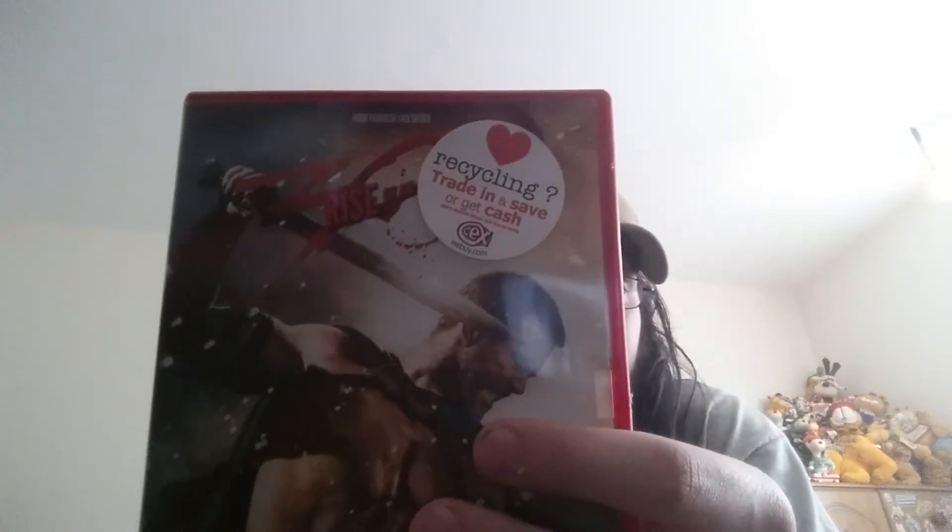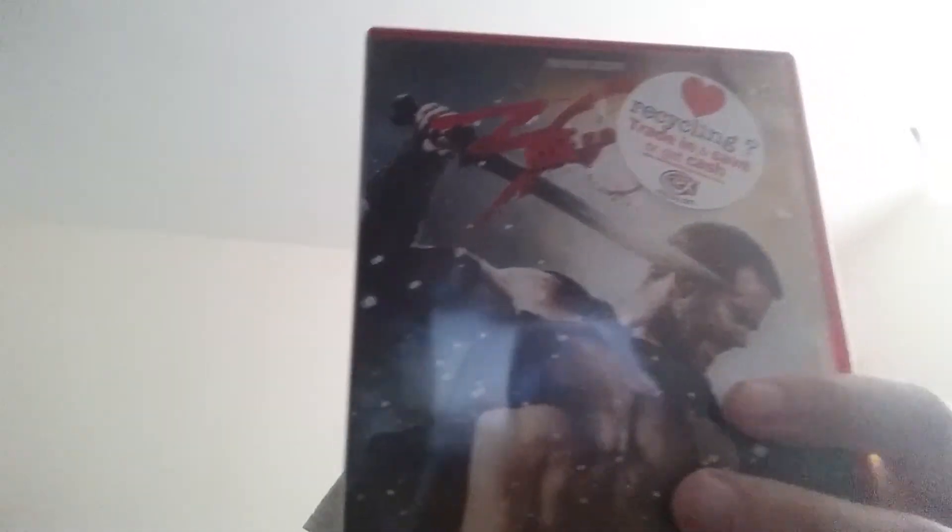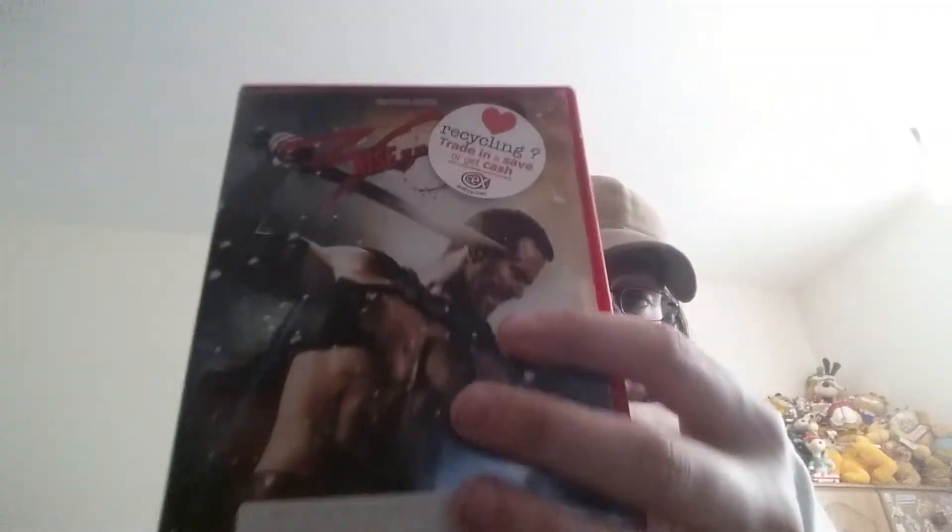The sequel to that movie - we have 300: Rise of an Empire. I heard Rise of an Empire is pants.